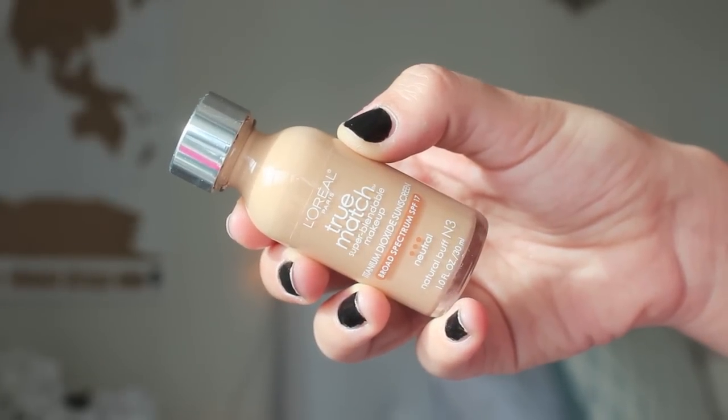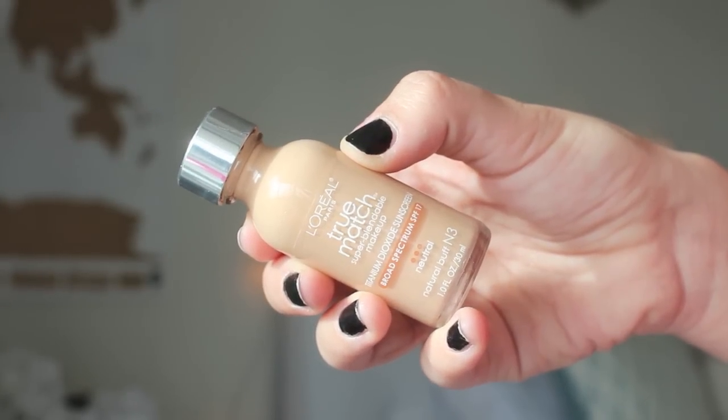First, starting off with my L'Oreal True Match Foundation in the shade Natural Buff, and I'm just going to go about doing my foundation routine as I would for my normal day-to-day basis. So I'm just rubbing that in and giving my skin a nice, even coverage to start out the makeup.